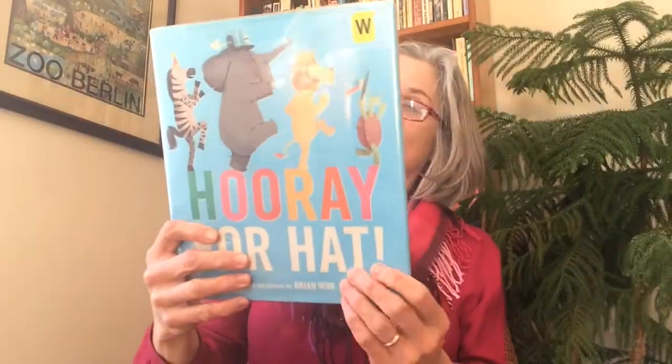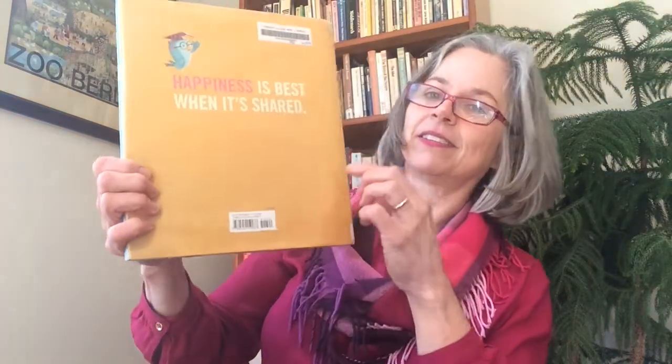That is the end of our story. On the back cover of Hooray for Hat it says, "Happiness is best when it's shared." I love that. So maybe the next time you're in a grumpy mood, you might do something nice for somebody else — and that could make you feel a little bit better. Or maybe a friend will do something nice for you, and that would be wonderful too. Another animal we met in our story was a turtle, so we are going to do a really silly turtle song today called Tiny Tim.